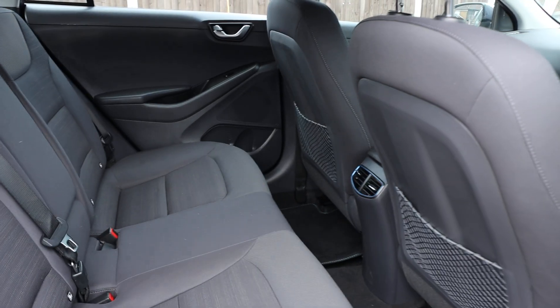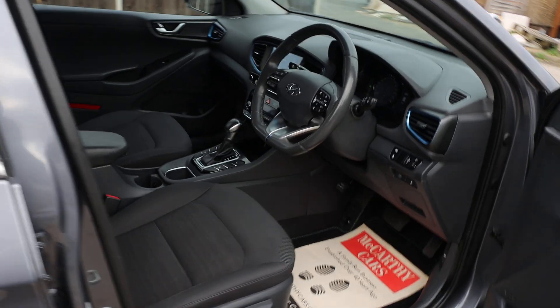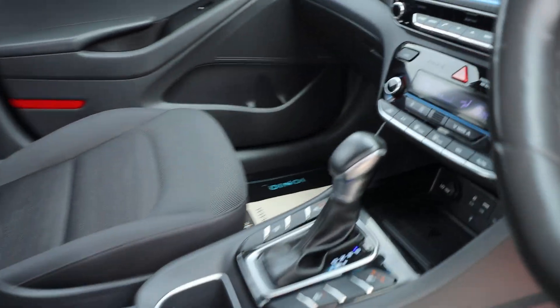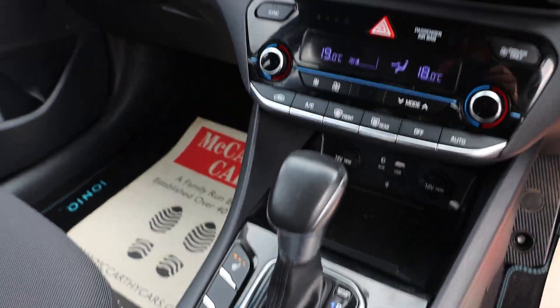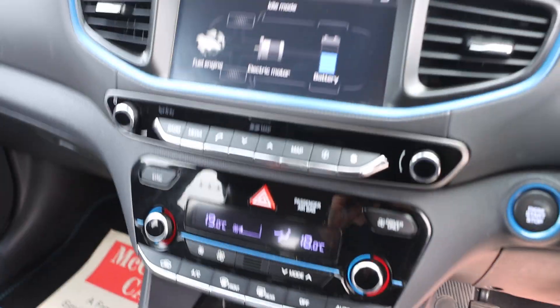Velour interior, ISOFIX, electric and folding mirrors, automatic gearbox, heated seats, heated steering wheel, USB and aux connection, cruise control, and air conditioning.